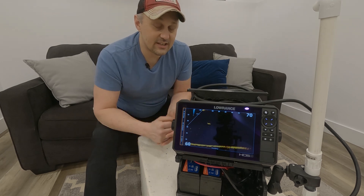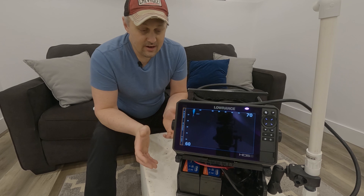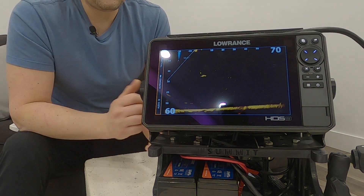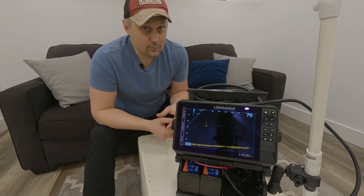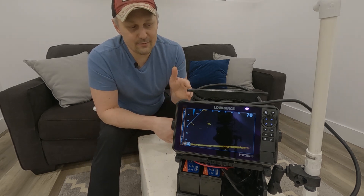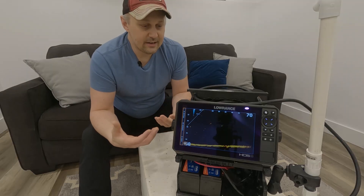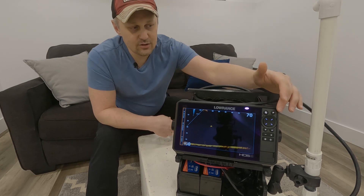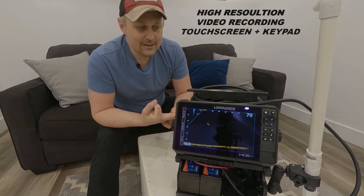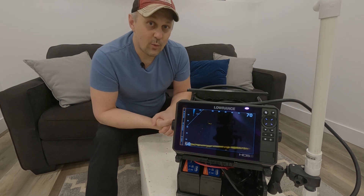There's another Garmin line that the HDS unit competes with a little more closely — the GPS Map line. The GPS Map 943 XSV has very comparable resolution and a very comparable processor, probably just as fast as this unit, and it can do video recording. I like the software Garmin offers with LiveScope. But what made me stick with Lowrance over that is the keypad — in addition to touchscreen, I have full keypad control, so if my hands are wet or I'm wearing gloves I can still control the unit completely. So for me, the high resolution, video recording, and touchscreen plus keypad control is why I chose the HDS9 Live with Active Target for my 2022 ice fishing unit.